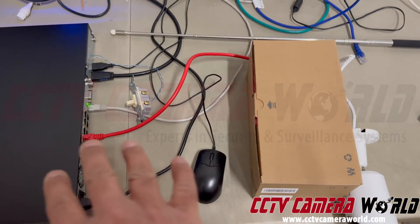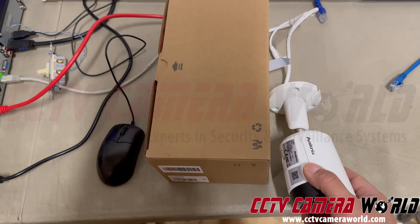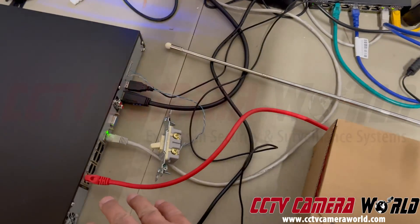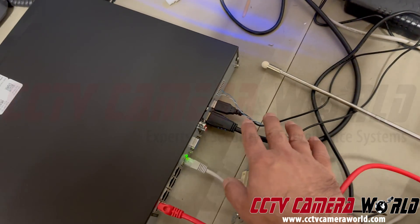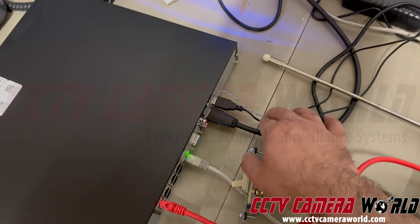To recap, all you need is an Avalonics PoE NVR and an Avalonics PoE camera. Run an Ethernet cable to the NVR, connect a monitor and a USB mouse, and of course connect your camera and your alarm wire.